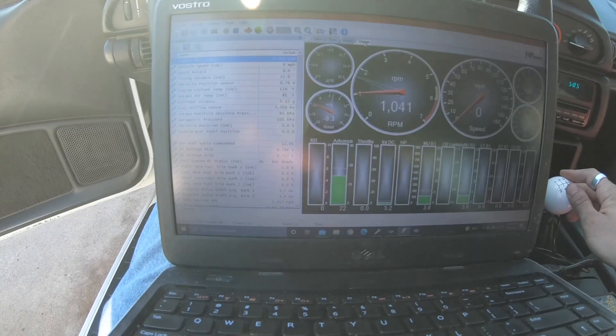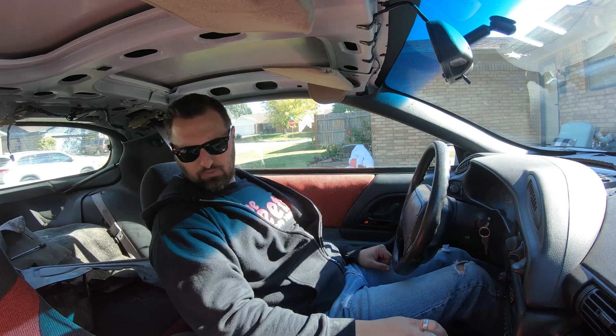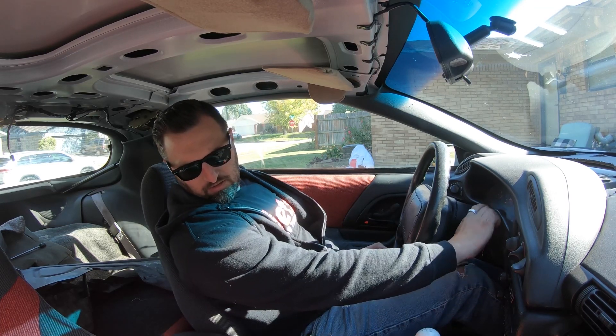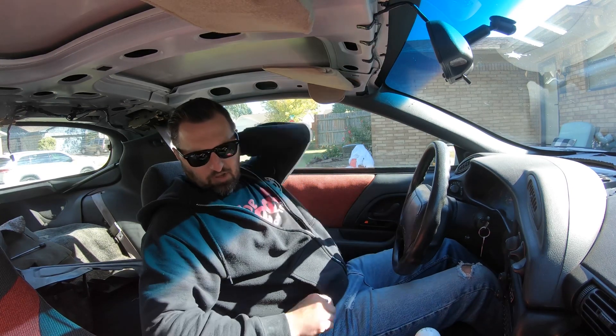It's running really good at idle. We're gonna go log it now. I think it still needs some IAC settings — the IAC is going all the way to zero when it's idling, so I think I need to adjust the throttle body a little bit. It could be because of the blower, but I doubt it.